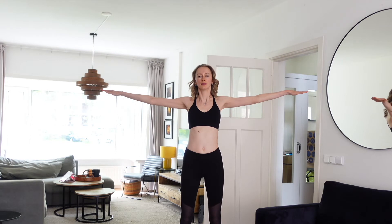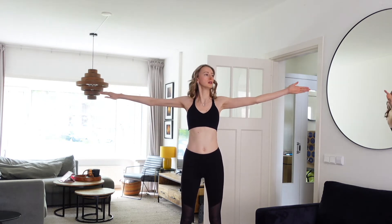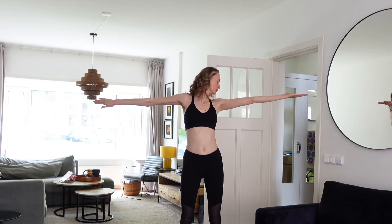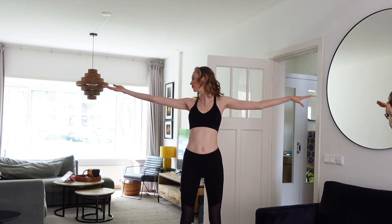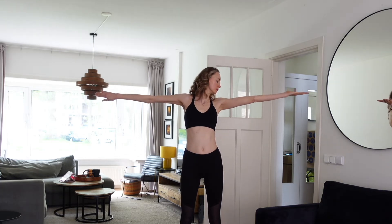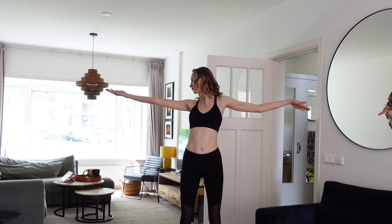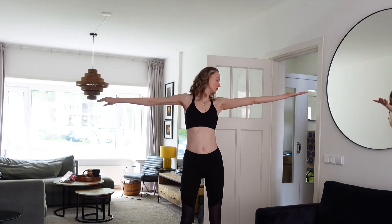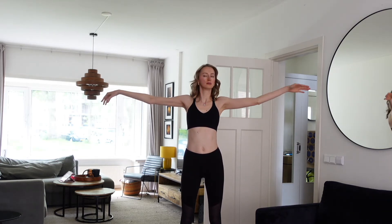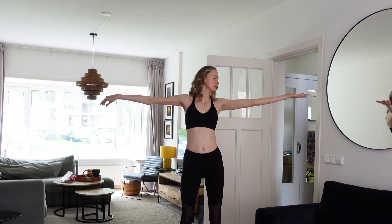Now stretch your hands and turn your head to one shoulder, stretching your neck, and then to the other shoulder, stretching your neck. You will also feel the stretch in your arms. Really great technique — do it five times. Do not rush; do it at your own pace.